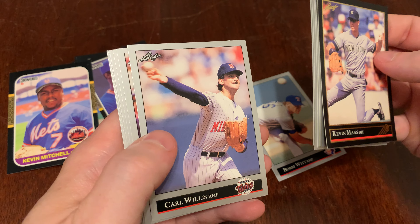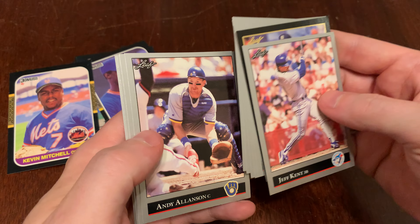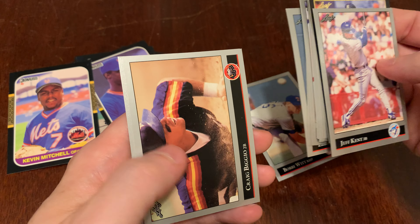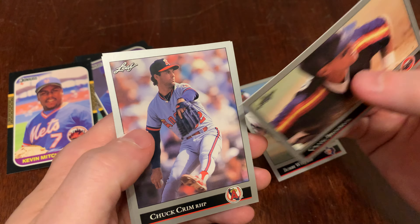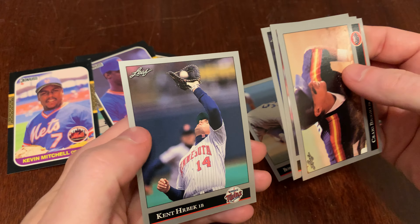Storm Davis, Carl Willis, Jeff Kent with the Blue Jays — some people forget that he was with the Jays. Andy Allenson, Dennis Cook, Ellis Burks. A great card there for Craig Biggio — I love the landscape cards. Excellent. Chuck Krim, Mike Stanley, and Kent Herbeck.